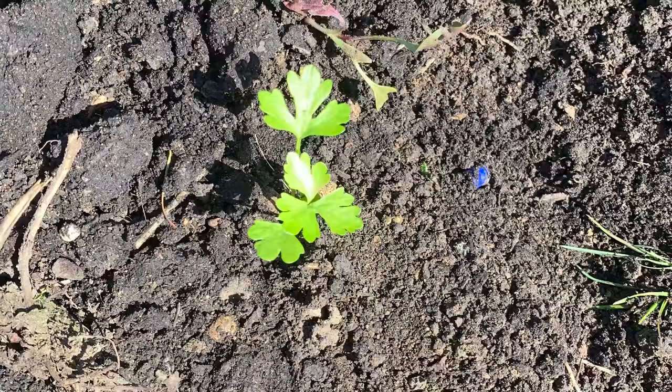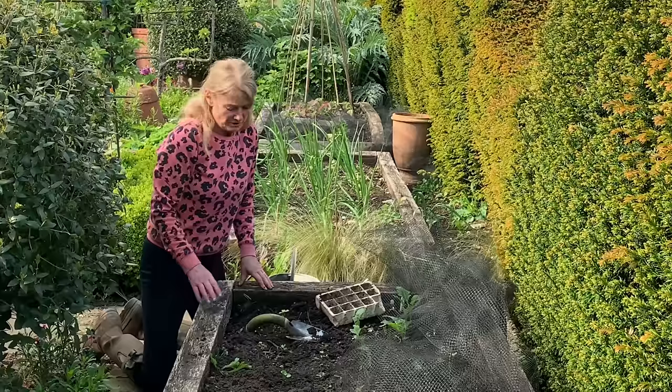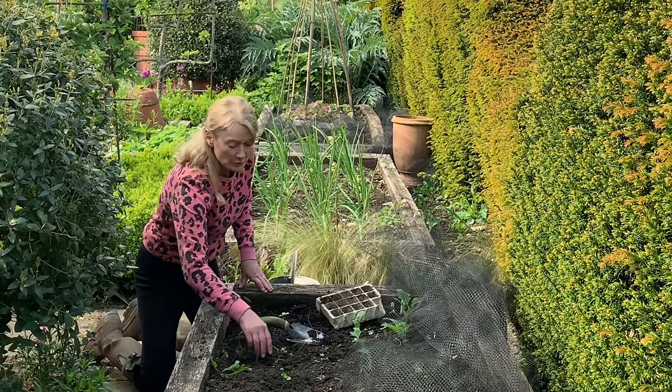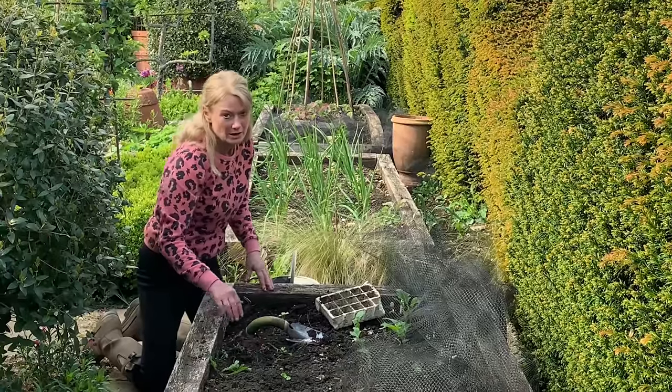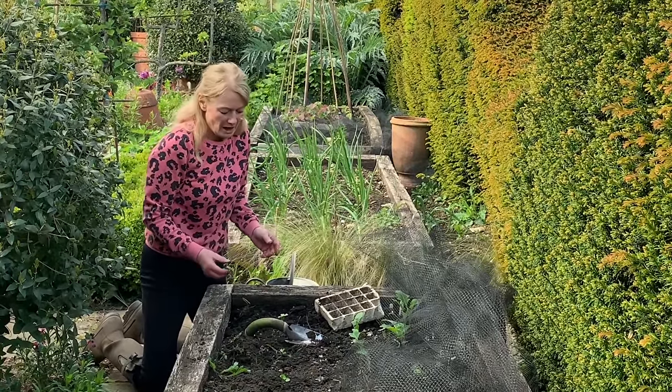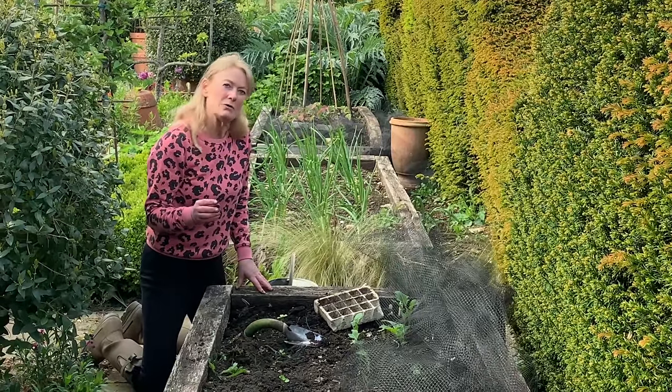I just think they're a most delicious vegetable but people don't grow enough of them because they think they're difficult. When you cook them, I think when you've gone to the trouble of growing homegrown vegetables you really want to cook them the best possible way, and I really learned from the best. I was working with Raymond Blanc — we were judging a vegetable competition — and he showed me how he did it with carrots.